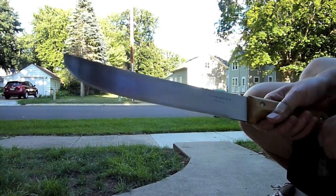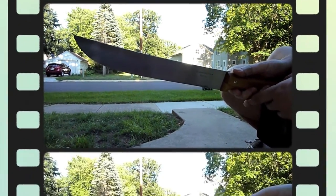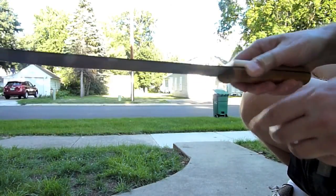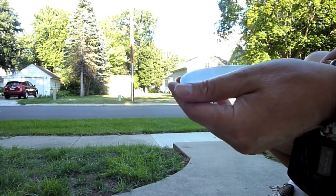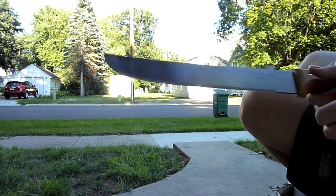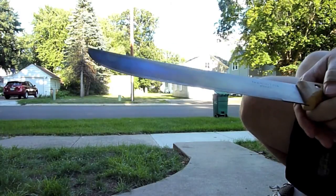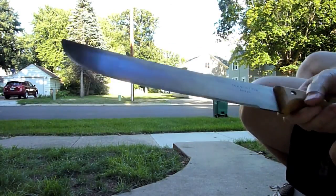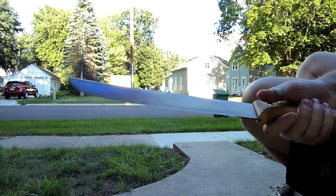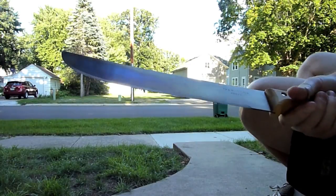I'll spend another ten minutes on this thing and really put an edge on it. Tramontina Brazil — the machete of Brazil — they've been in business for many, many decades. This baby rings, it's got a little ring to it when you're sharpening it and striking with it. By the way, it's 1070 high carbon steel, if you're wondering.